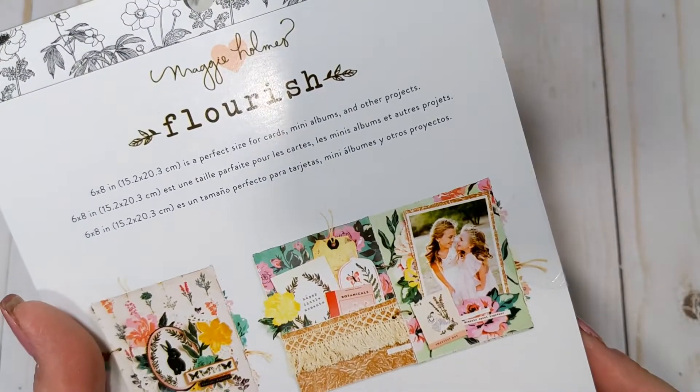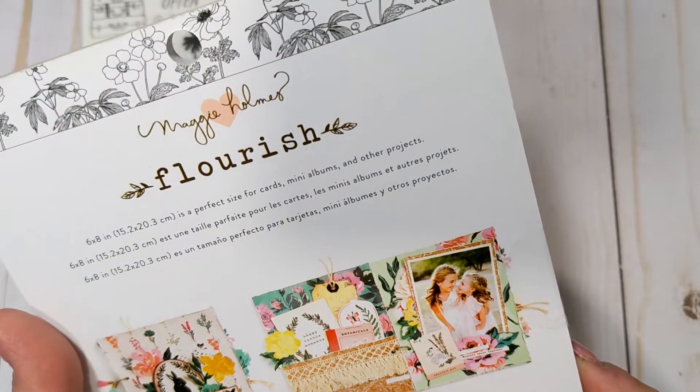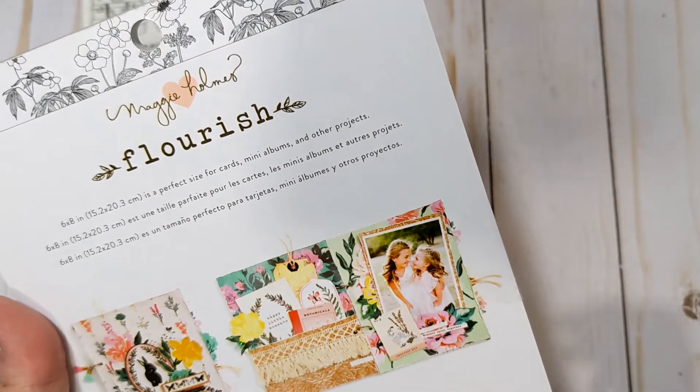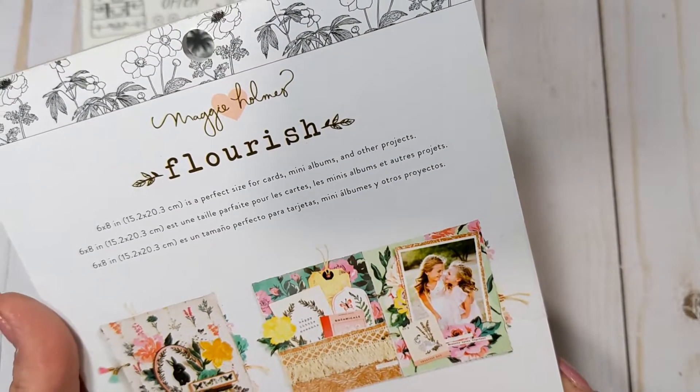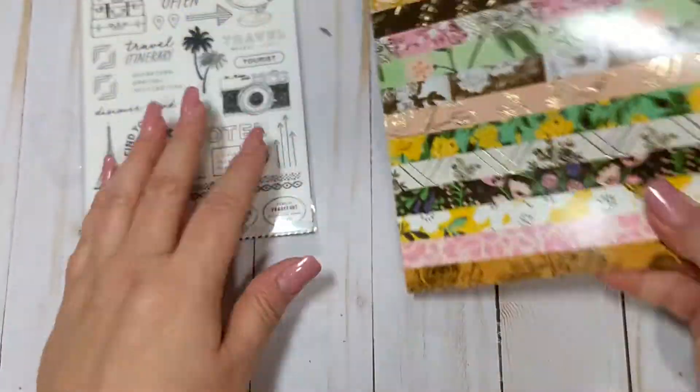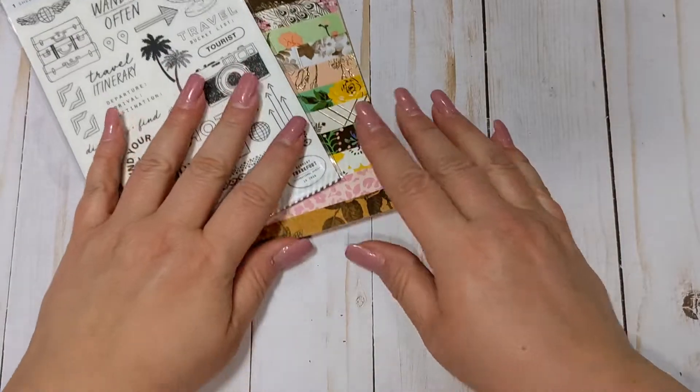This one came out in - I thought they usually listed when they were released - oh, 2017. So several years ago. Okay, so that's the first few items.